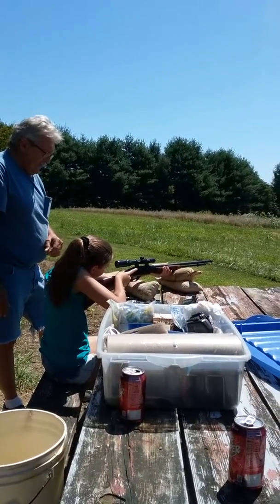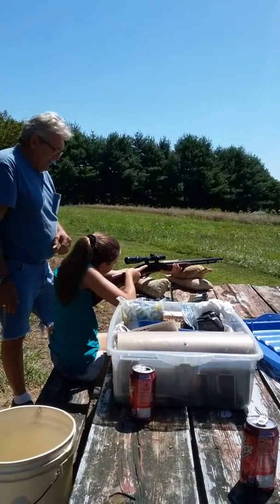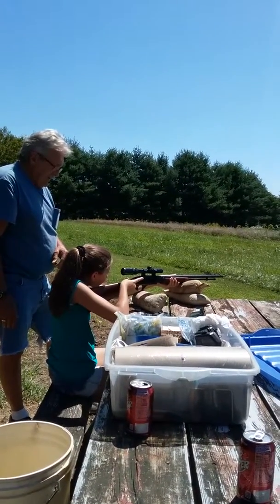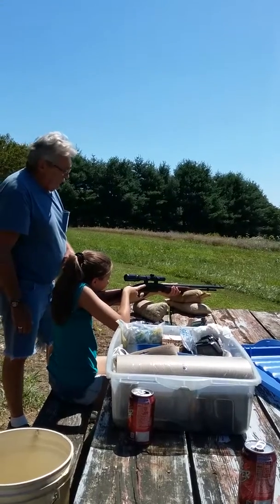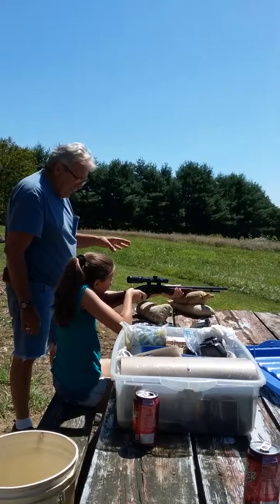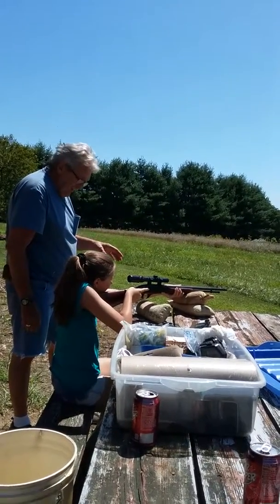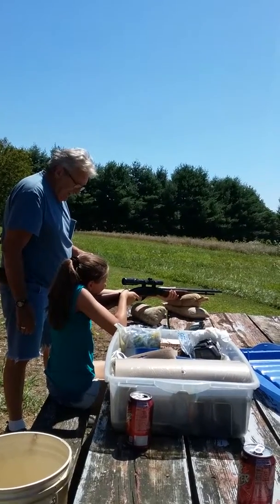Take your time, baby. Can you see through it yet? Just move the rifle around until you find it. Can you see the cardboard? Yeah. Just move the rifle around until you find the target. Just take your time.